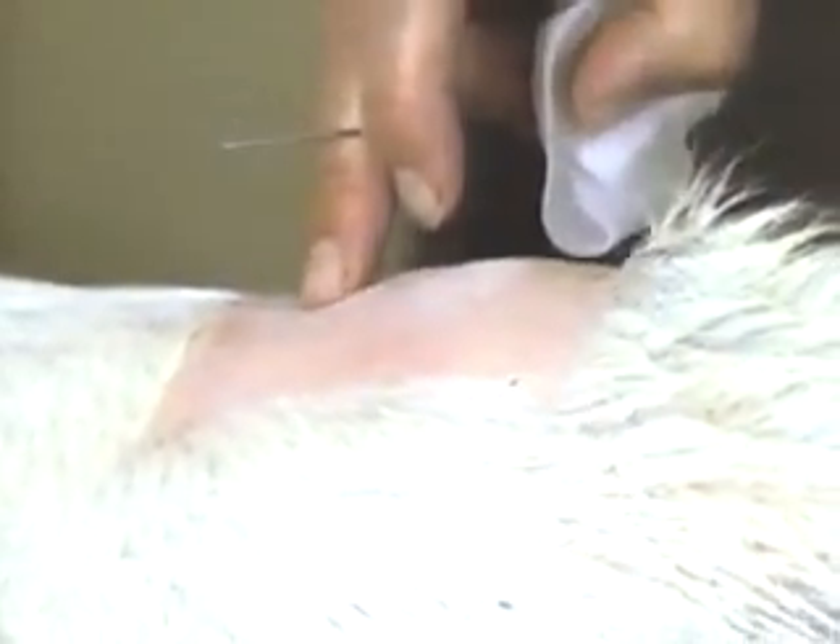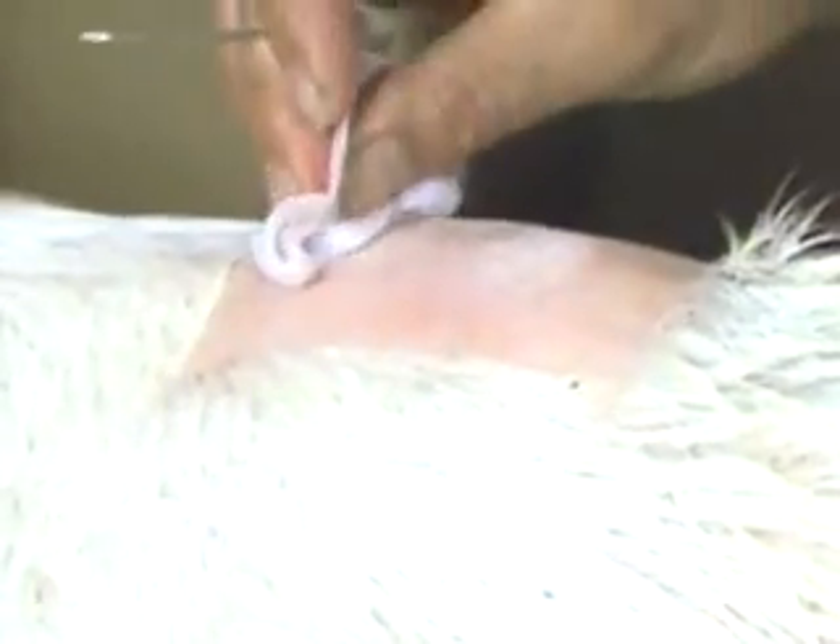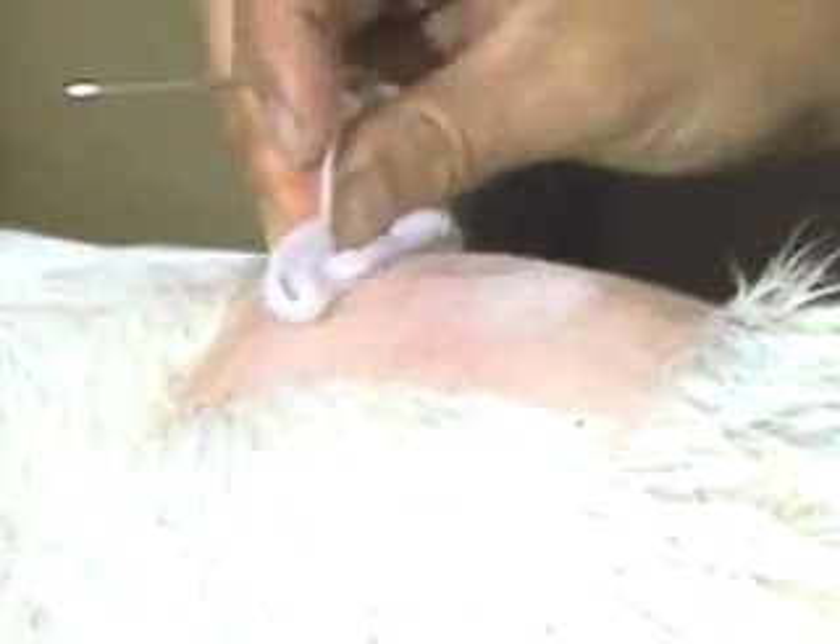The first joint where you can see some movement will be the sacro-coccygeal junction. You can feel it as a little depression — an area that kind of compresses on your finger as you elevate the tail. That's the best site. The area is prepped with alcohol.